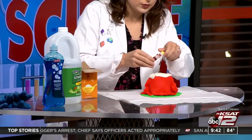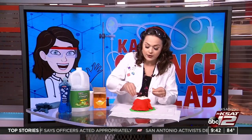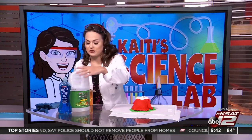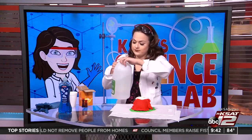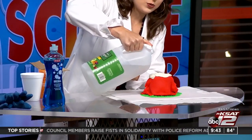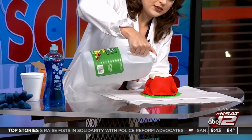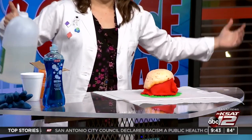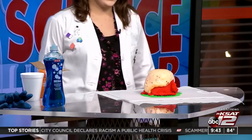Put a few drops of red and yellow food coloring in. Then, right when you add the vinegar — the acid — that's when the reaction is going to start to happen. You can do this inside and be ready for cleanup, or you can do it outside if you don't want to worry about it. Here we go — reaction in three, two, one!